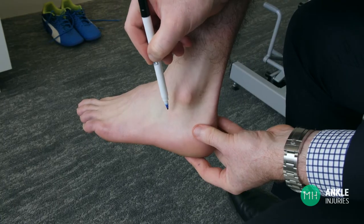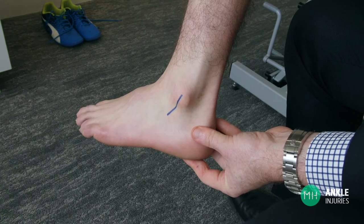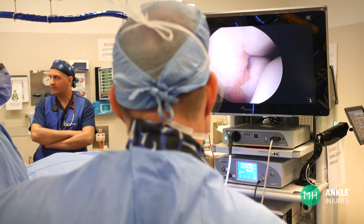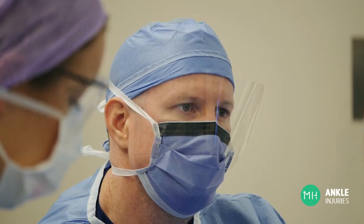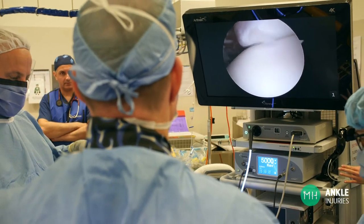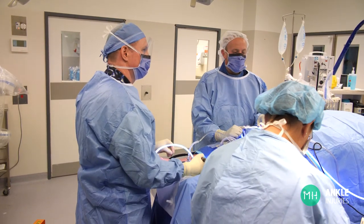You may also require another incision about three to four centimetres in length on the outer side of your ankle. The ankle joint is inspected with a camera to ensure there is no cartilage damage that needs to be treated. Even the best MRI scans will not diagnose a significant number of ankle cartilage injuries, so arthroscopy is the absolute gold standard to assess and treat this. If there is a small piece of cartilage loose within the joint then this would require simple removal. If there is a larger piece of damaged bone and cartilage, this may require fixing back into place with a small screw.